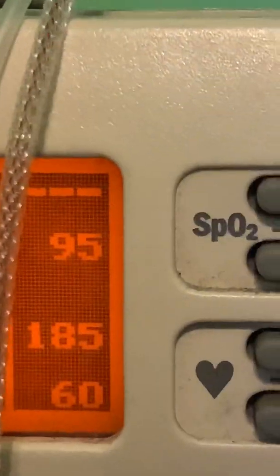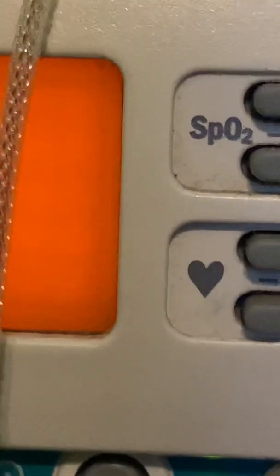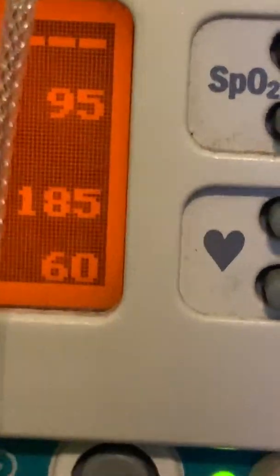This right here is the contrast adjustment. If I slide it left, the screen gets darker. If I slide it right, then the screen gets bright — but then you can't see it. I'm going to set it like this.